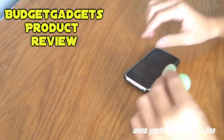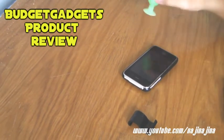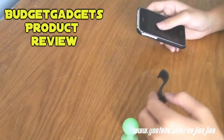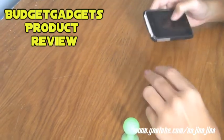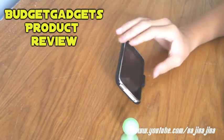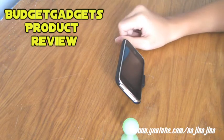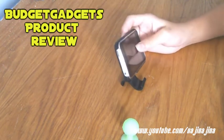That is a con — a bad thing about the silicone stand. There's also another con: the angle of the S stand is fixed. You can only place it at about 45 degrees down to get a nice view. You cannot adjust the angle.